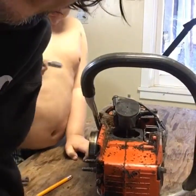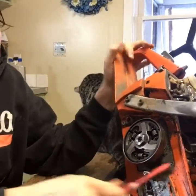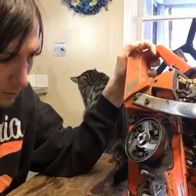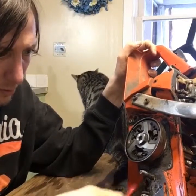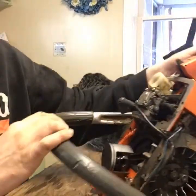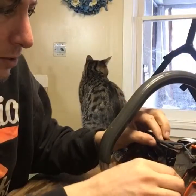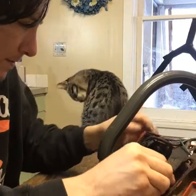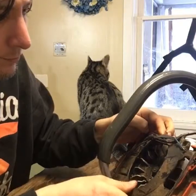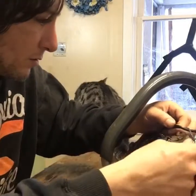I think I'm gonna get some cleaner and a scraper. There's probably more work I'm gonna do on this saw in the future — I'm not trying to get overly in-depth with it at this point because I'm trying to get ready to fall some trees.